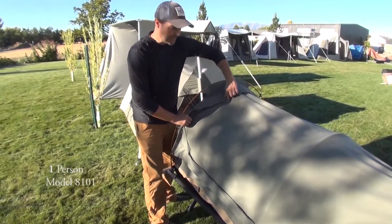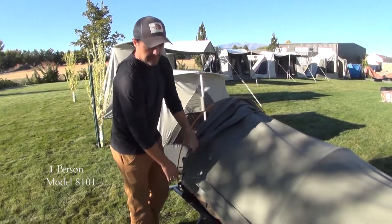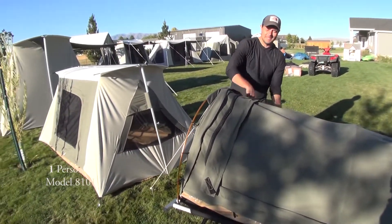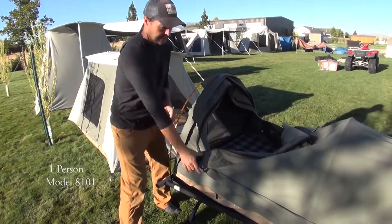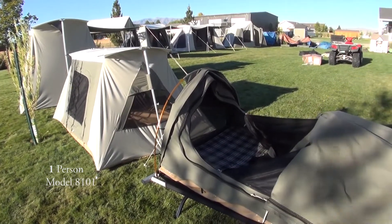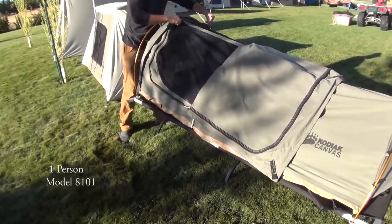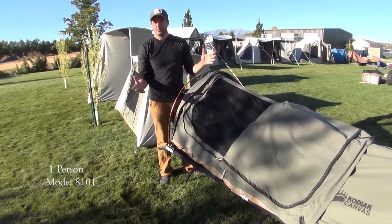Everything is double-stitched, and the flaps cover the seams. I'm going to pull this back for you because before it rained it was quite hot. One of the nice things is that there's a screen — you can zip this back all the way to the bottom. For most of the night, until I started to feel a couple of raindrops, this is what I had: look up at the stars, get a decent breeze.